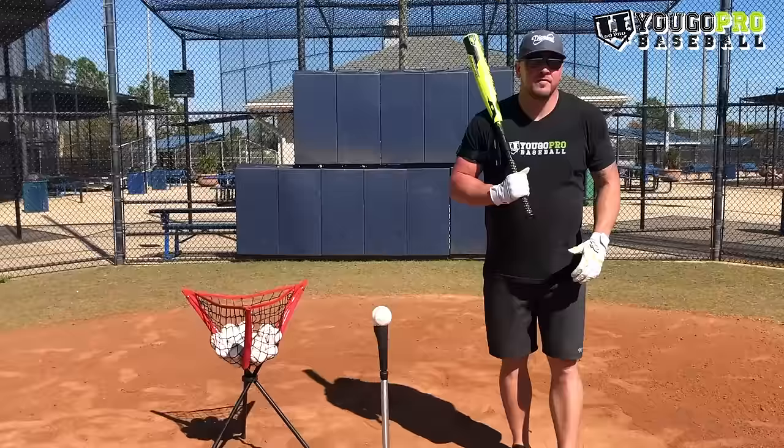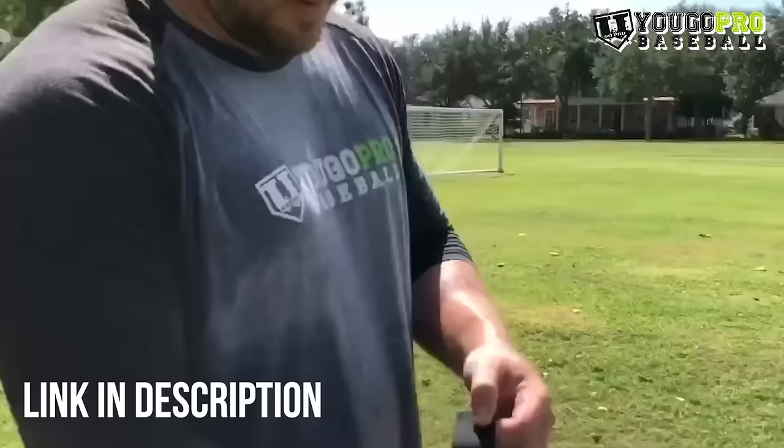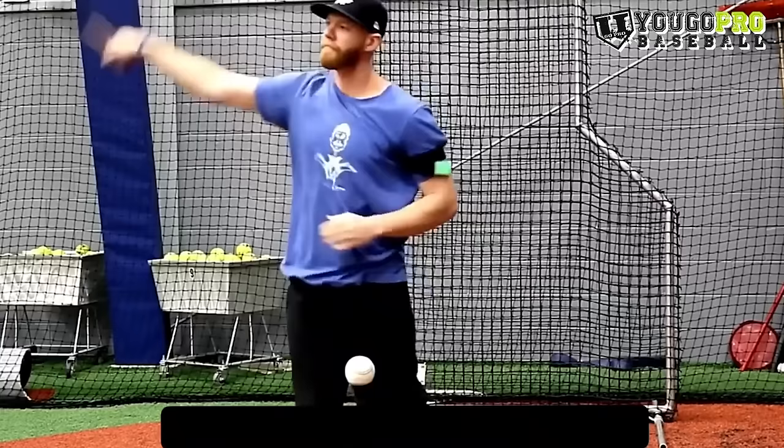For the sixth baseball hitting drill for youth players, we're going to use the swing rail. The swing rail is a great tool to work on staying connected during the swing. A lot of young players cast their hands and get out and around — if that happens they're going to feel it and it's going to break the attachment, so they'll know they got too long in their swing. You want to stay connected in your swing, and this tool gives you feedback on whether you did it correctly or not.